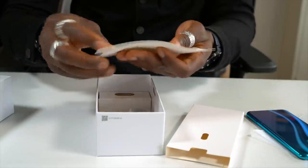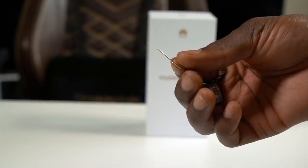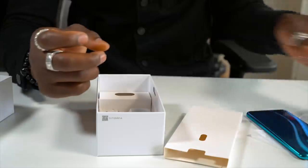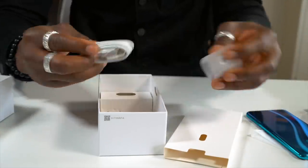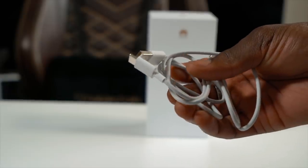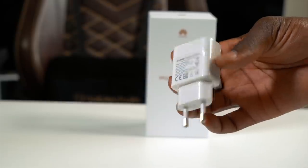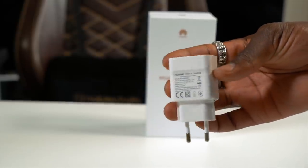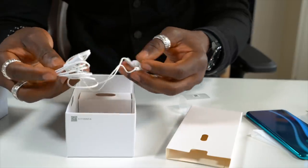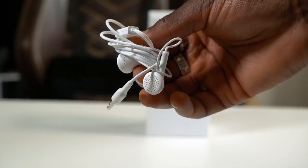In the box you get a SIM ejector tool — a really tiny little pin, so don't lose that, as you need it to take your SIM card out and to insert your memory card as well. You get a USB Type-C cable for charging and data transfer. In the box you also get a quick charge charging brick — the ones that come out in the UK will be a 3-pin plug so you don't have to worry about that. And you also get a pair of in-ear headphones with inline control, so you can easily change tracks and that kind of stuff on the go.